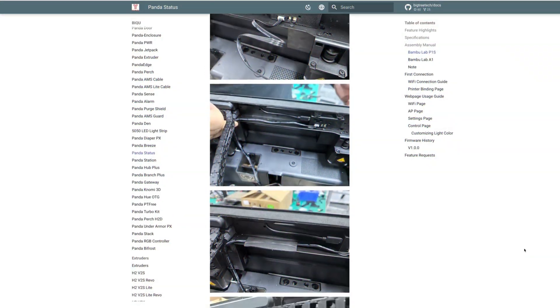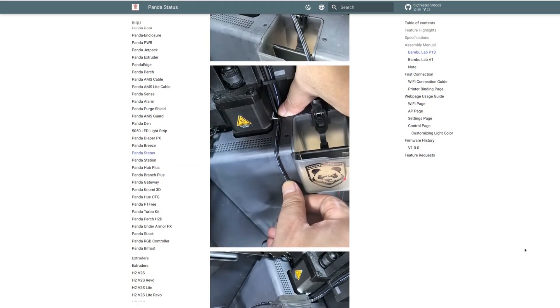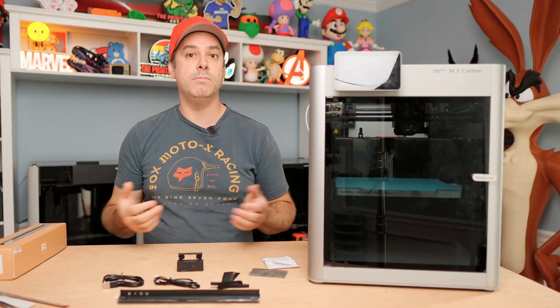So let's jump into my X1 Carbon. I'll show you where I mounted this, and then I'll also show you how I am going to route my wiring. I'm not a fan at all with what BigTreeTech shows you, so I'm going to show you where I routed things to make it look, in my opinion, more professional.